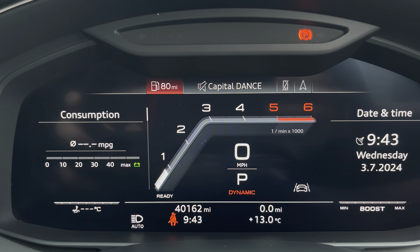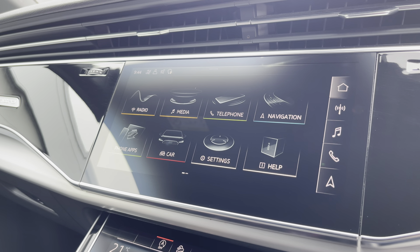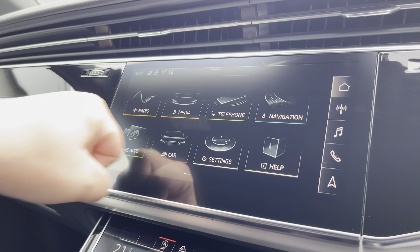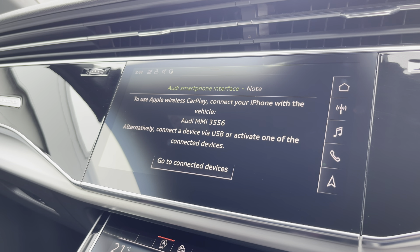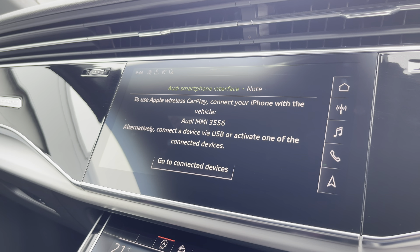Moving over, we have some great features including radio, media, and telephone. What I'm excited to show today is phone apps, which features Apple CarPlay and Android Auto, allowing you to use Apple Music, Spotify, and Google Maps. Other apps are also included as well.